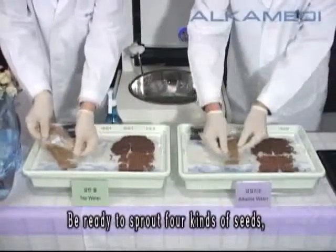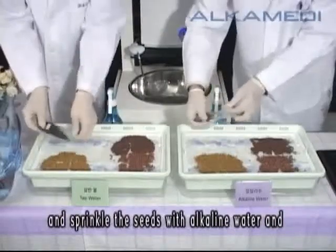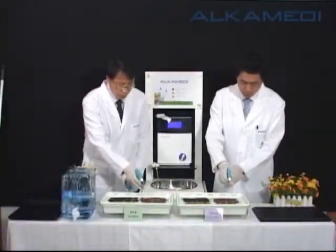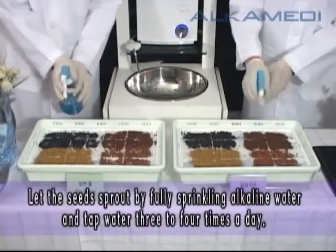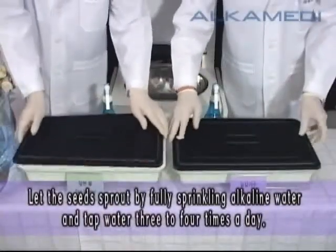Be ready to sprout four kinds of seeds and sprinkle the seeds with alkaline water and with tap water, respectively. Let the seeds sprout by fully sprinkling alkaline water and tap water three to four times a day.